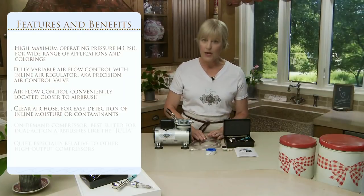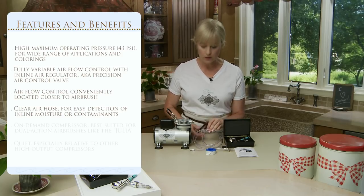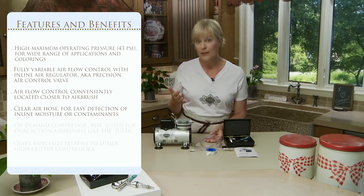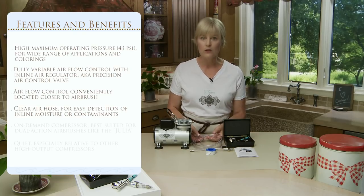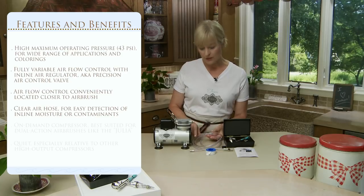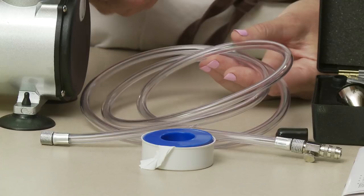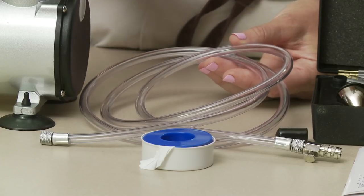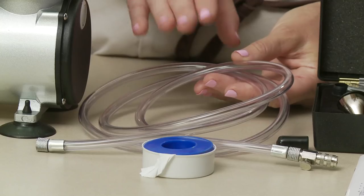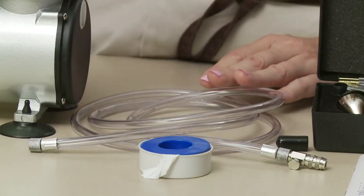Another nice feature of the compressor and hose system is the clear hose. Because we're designing this for food service applications, we thought it was important that the hose be clear. Most other hoses on other systems are not clear, but this allows you to see when water is traveling up your line or other contaminants, and it allows you to clear your line before they get onto your food product — which I think is critical. I'll be showing you in a separate video how to clear water from the line. It's very simple to do.